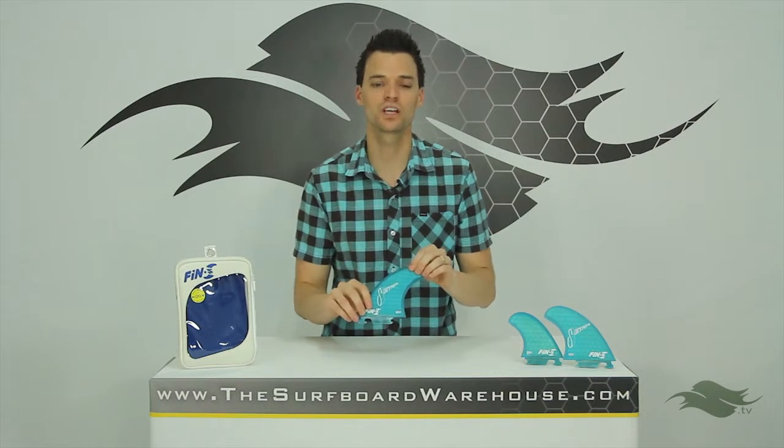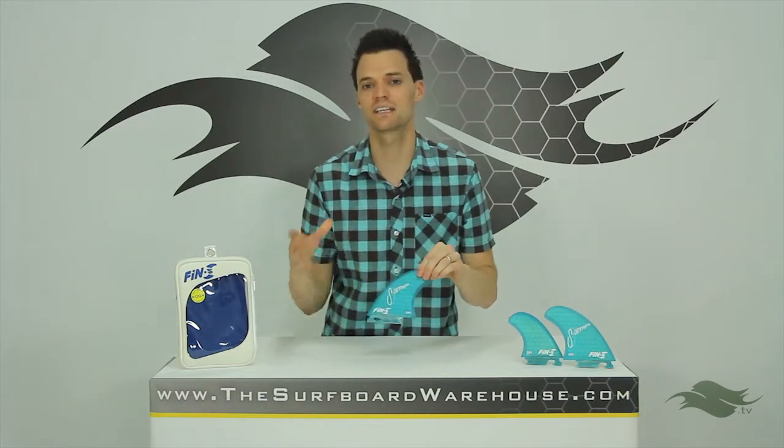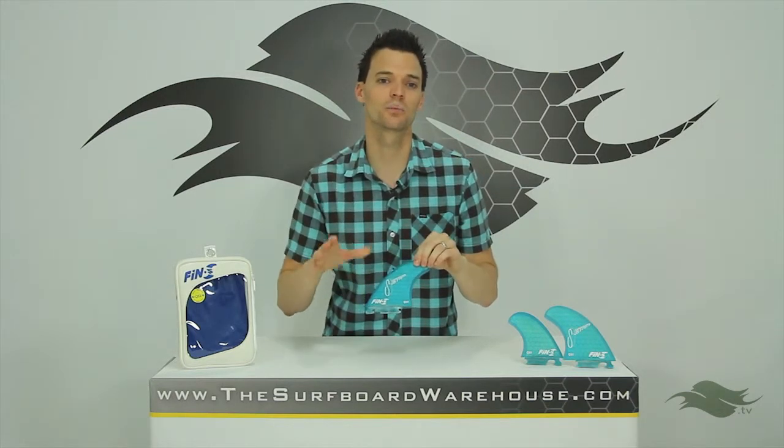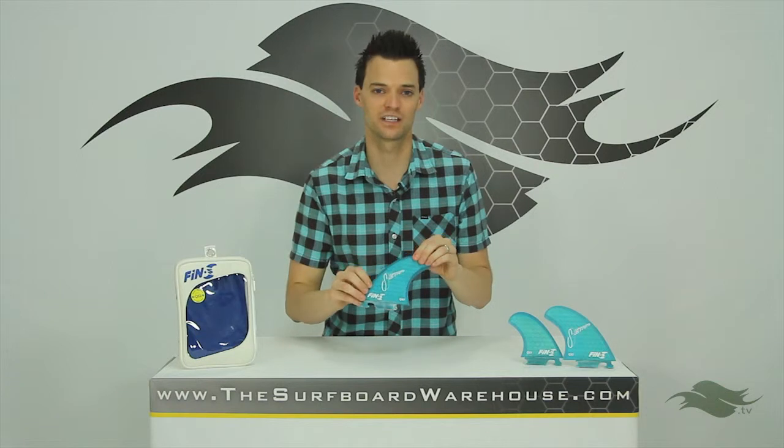If you want to head over to our YouTube channel, we did review this system in its entirety in a different video so you can watch that video. We're confident that Fin S is going to be able to prove to you that these fins are not going to come out while you're surfing. So it's definitely the direction we want fins to go.